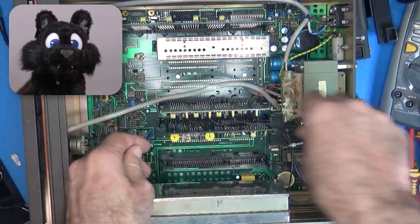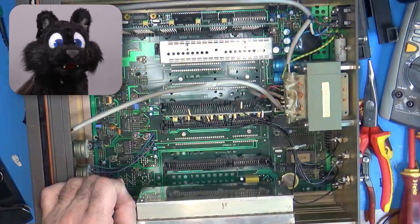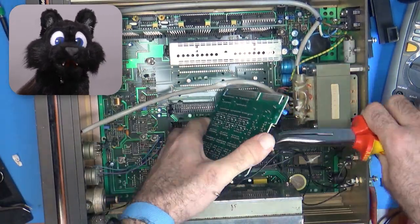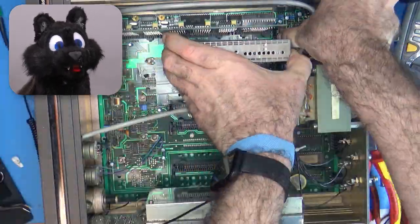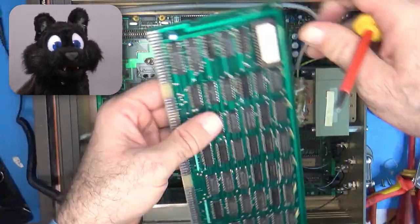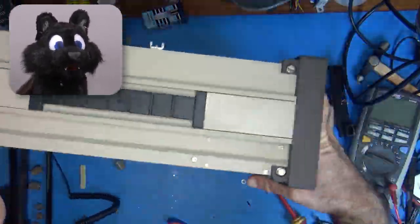Disassembly was a bit wonky. While some stuff was plugged in — like the front panel board and transformer — and the unit itself was quite modular with some expansion boards, some parts were just soldered in place, like the HF output module, the power leads, and the potentiometers for the front panel.